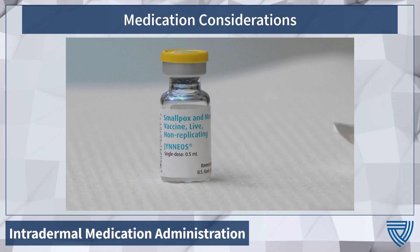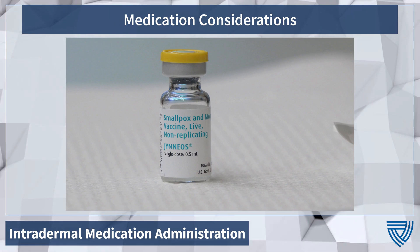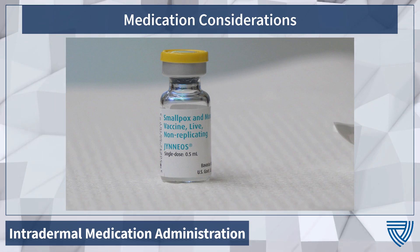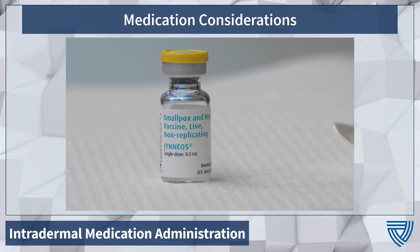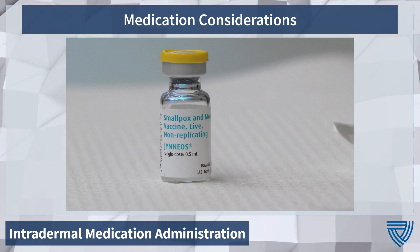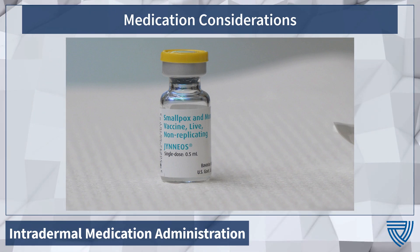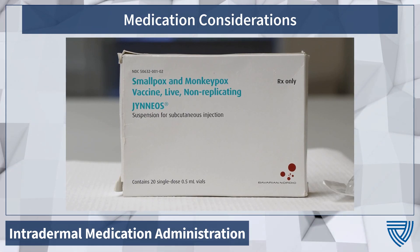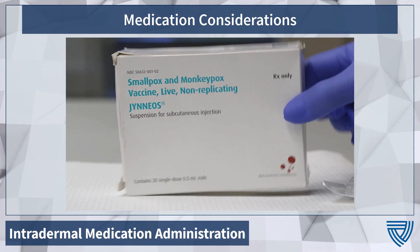The Jynneos Smallpox and Monkeypox vaccine comes in a 0.5 milliliter vial that with careful withdrawal will yield five 0.1 milliliter intradermal doses. Important vaccine information is located on this vial, including the lot number and the manufacturer. Each of these vials, once accessed, is only good for eight hours and should be returned to the refrigerator. You will find the expiration date for this vaccine on the side of the box only.